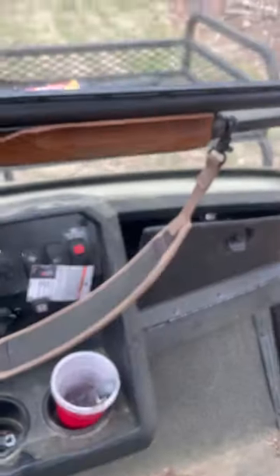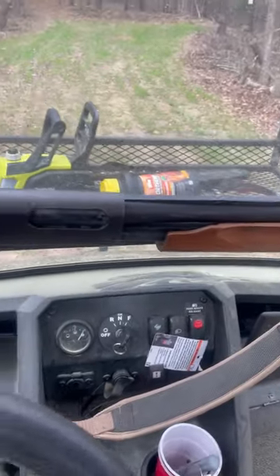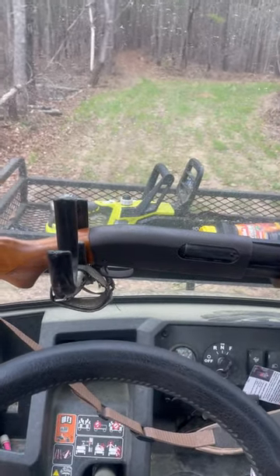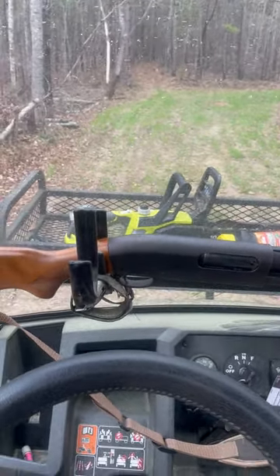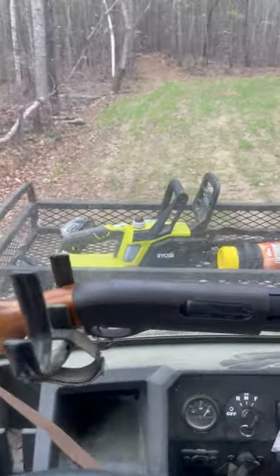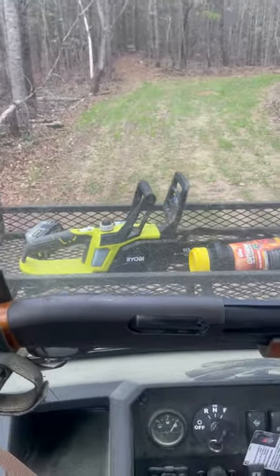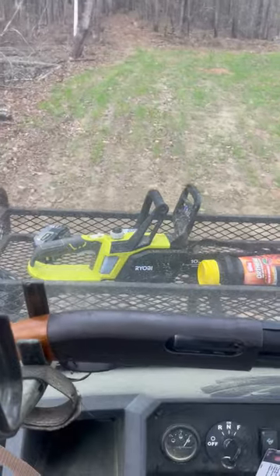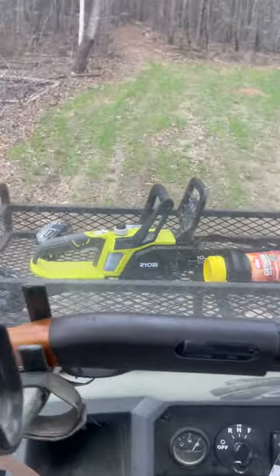We got pollen every day in Alabama — there's no reason to wash it off, it'll just be there the next day. Here's a little field of mine, a little green field. You can see we make gun racks and big baskets. I'm out here changing some game cameras and poisoning some ant beds.